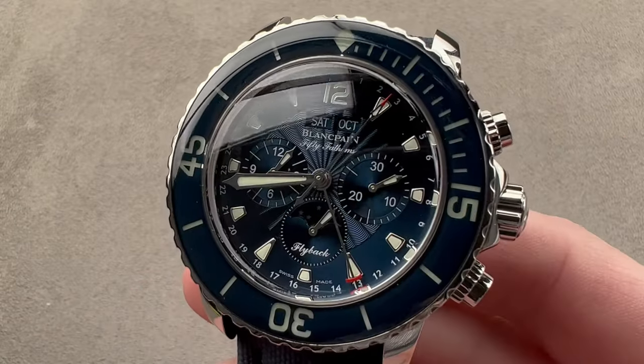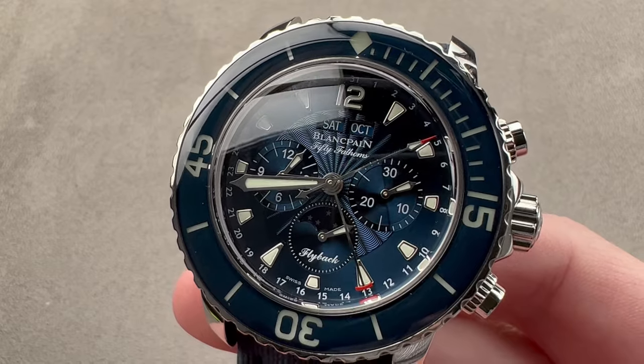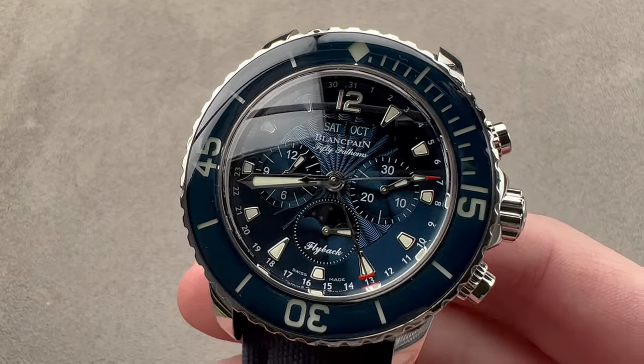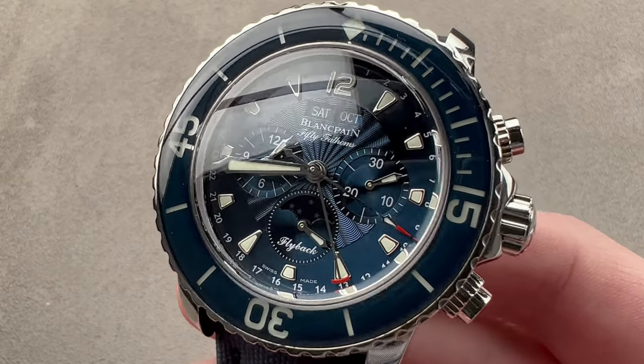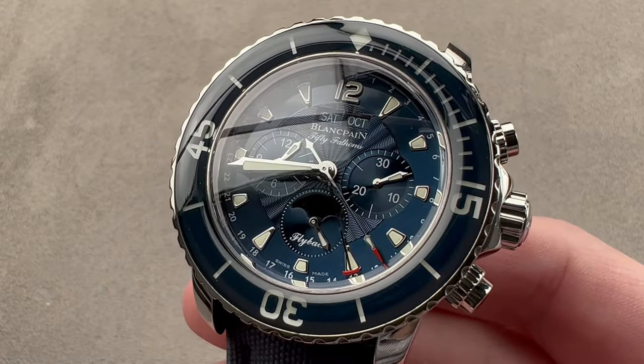This is the type of watch I love to review — finely made, rare, and exquisitely complicated from a great model line and brand. Launched in 2010 at Baselworld, this is the Blancpain 50 Fathoms Chronograph Flyback Complète Calendrier. It is a calendar moon phase flyback chronograph. It's also a dive watch.